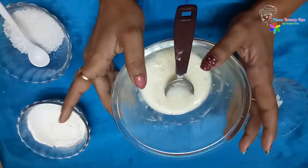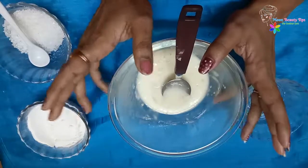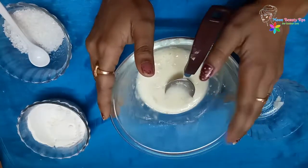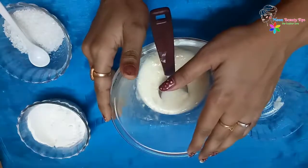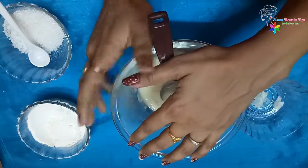Continue this mask for two to three times a week till all your facial hair has been removed completely. Regular use of this remedy will help you to get rid of facial hair permanently. It also prevents black hairs and white hairs from occurring.